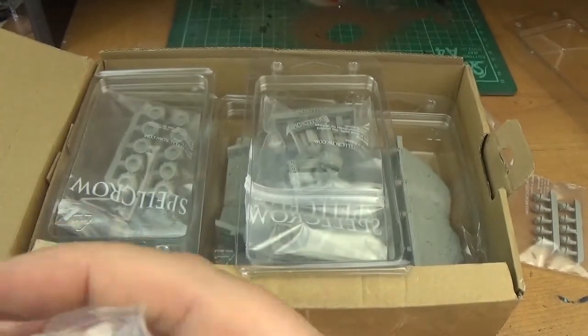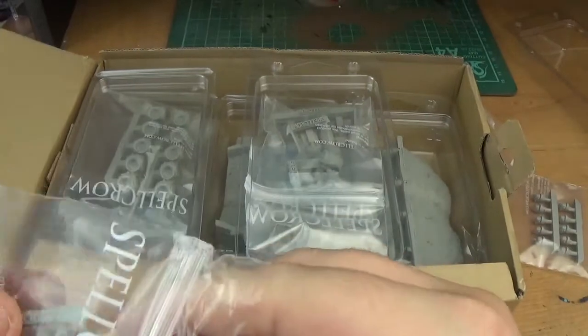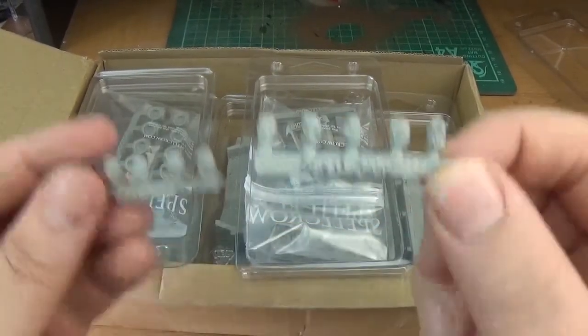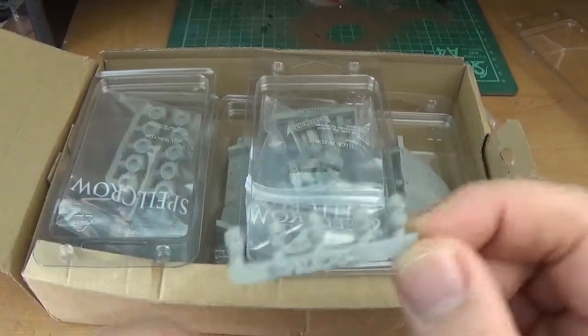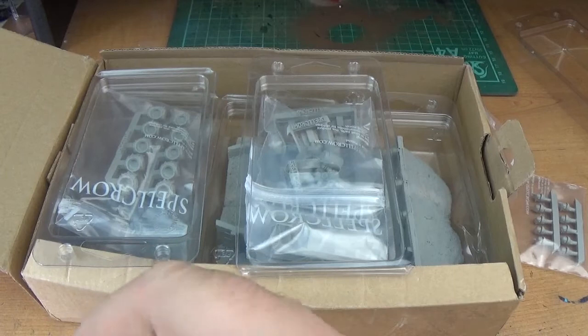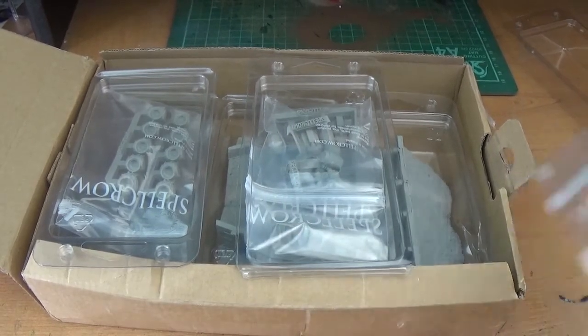The second one I believe is sort of similar. Again, perfect for conversions — it'll be Nurgle, but obviously on their website they can't mention that it's for Nurgle. So these two are exactly the same, just two different sets. Perfect for these 28mm scales, so like I said they all fit really perfectly with 40k.